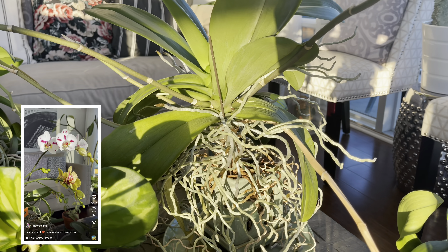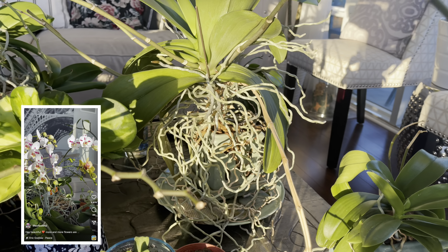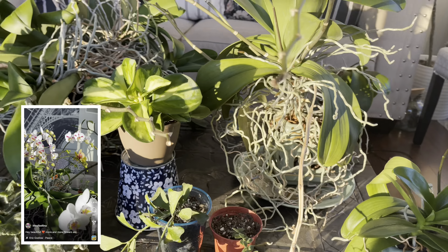First plant up is the plumeria. This beauty is doing absolutely gorgeous — she's got five spikes. I've had this one in my collection for about seven or eight years. She's bloomed numerous times and branched out quite a bit. The plant does go dormant in the winter, so you can see a few yellowing leaves. She's completely naked over the winter, and about May is when I move her outside to enjoy summer.